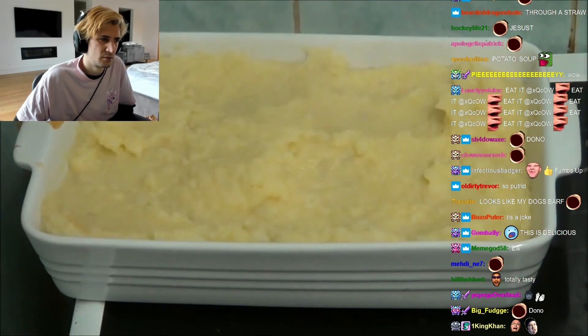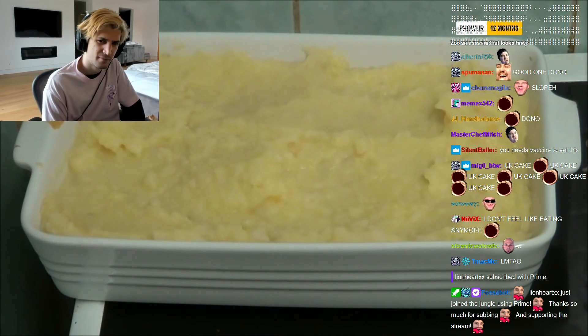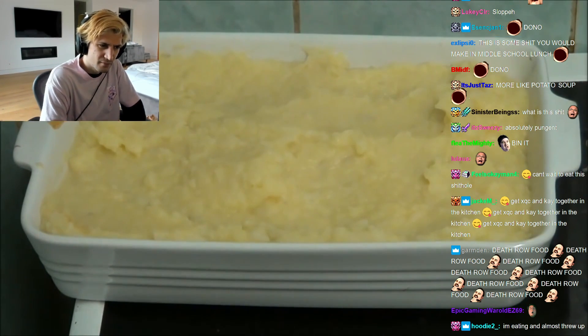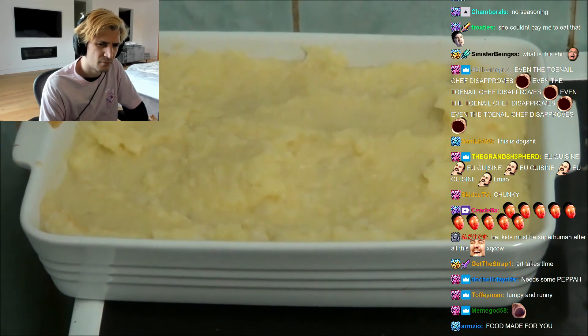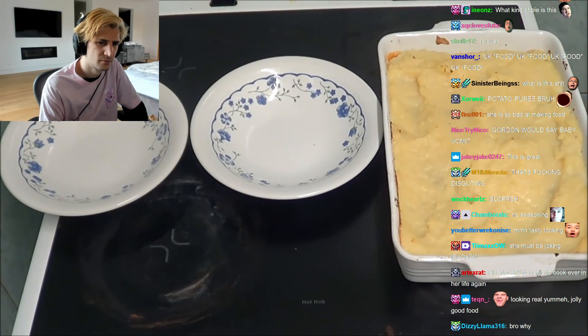And that is the fish finger pie, now to go into the oven. There's some cheese on top of it. Fish finger pie! This is the end product of a fish finger pie.